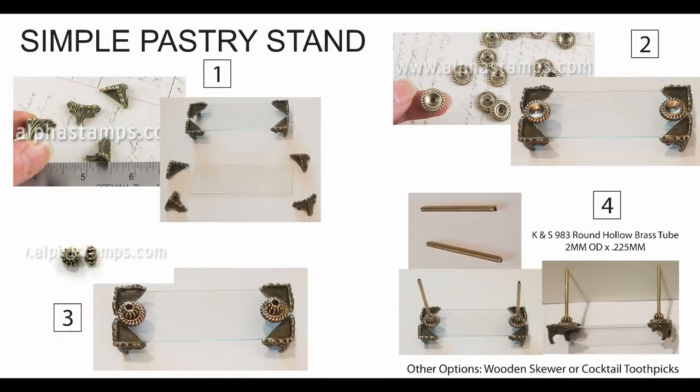I'm going to start with the first of two pastry stands. This one's a little bit easier than the other one, a little less fancy. Although they're pastry stands, they can be used for anything and I will be using them for both pastry and other things in future tutorials. The first step was to glue a microscope slide to four feet just to kind of lift it off the ground and give it a little interest. I used Glossy Accents for that since it dries clear so you can't see it through the glass on the feet.